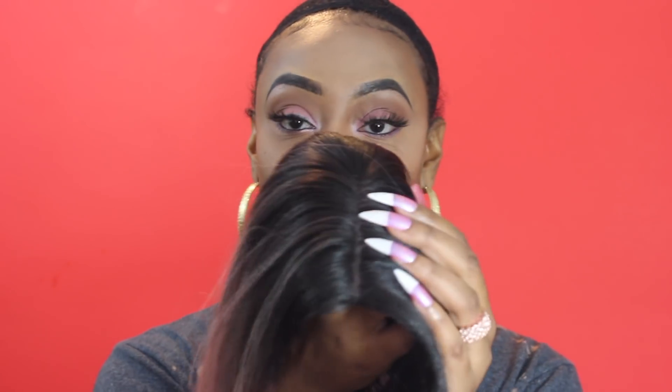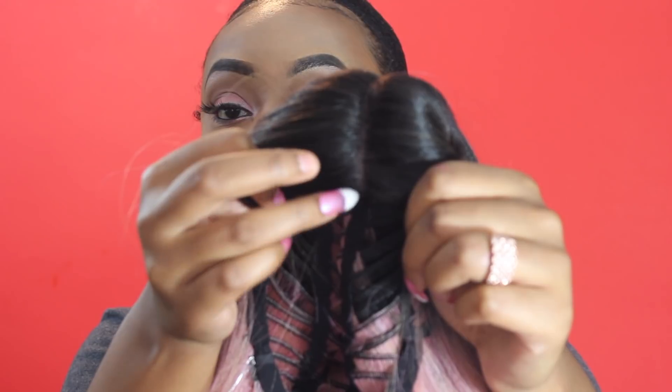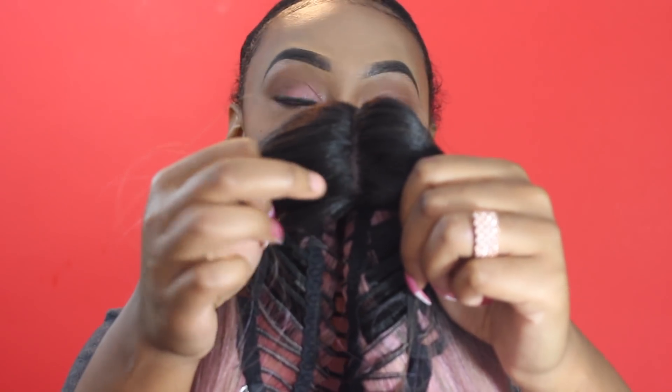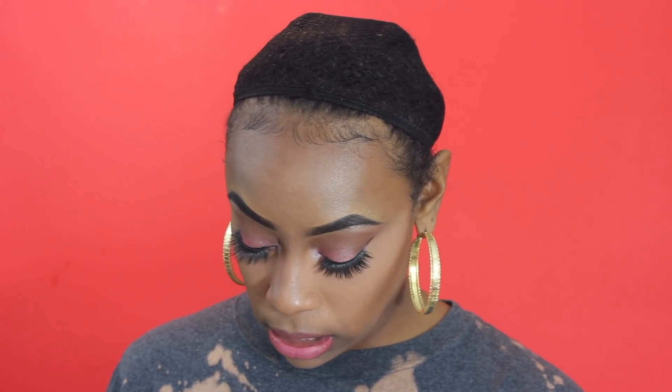Don't mind my nails — they look really rough right now and I'm missing one in the middle. But yeah, it has a skin top part, and right at the front here there's like some hair bunched up at the front of the part, which I absolutely hate. Hopefully it doesn't look too bad. I'm going to try to conceal it. It does come with adjustable straps, and I think the best way to conceal that is to try to make it like almost like a baby hair or something.